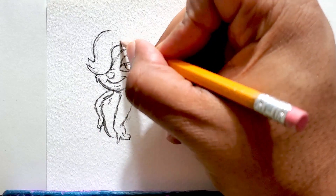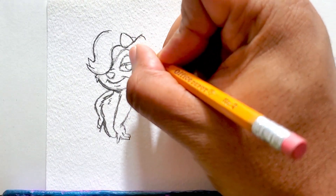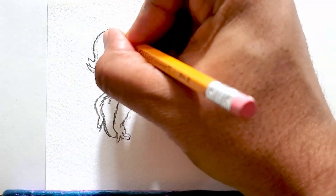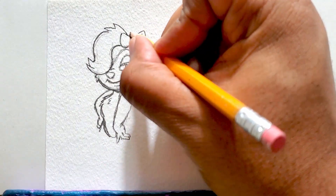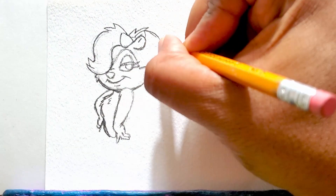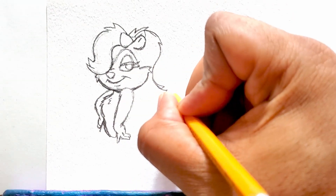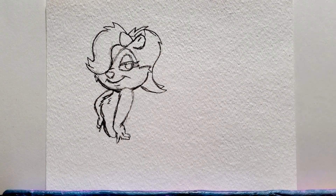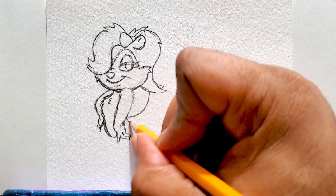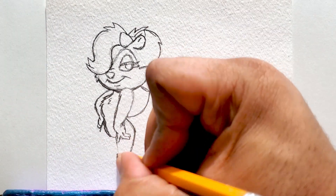So this is the first drawing. Normally when I start a series based off a cartoon, I draw the most popular and recognizable characters first. But since this was a request, I wanted to put this one first. I'm definitely going to be drawing some of the other characters — Buster Bunny, Babs Bunny, and a lot of the other fun, very memorable characters on there.